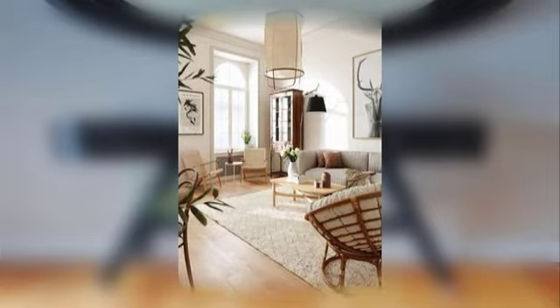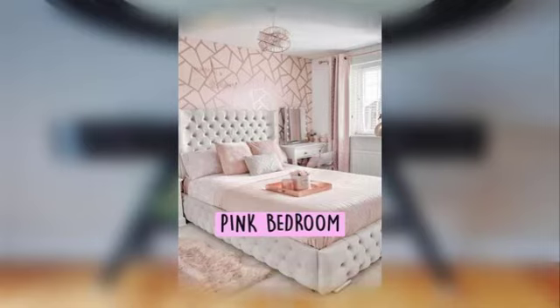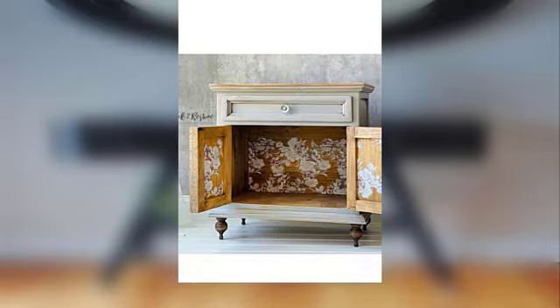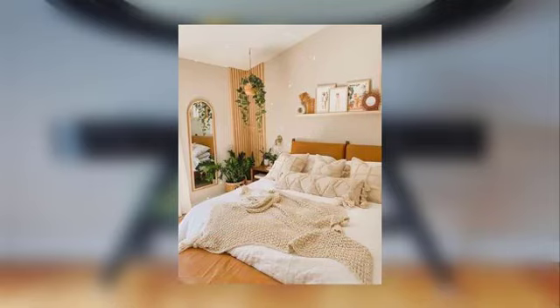Point number seven: make a rustic wood slice clock with metal numbers and clock hands. Point number eight: create a rustic farmhouse-style centerpiece with mason jars and flowers.